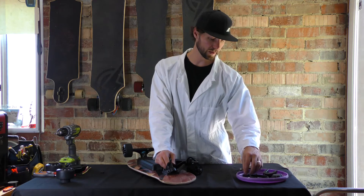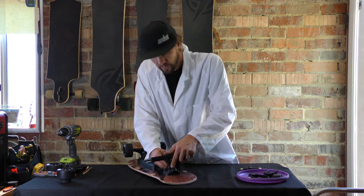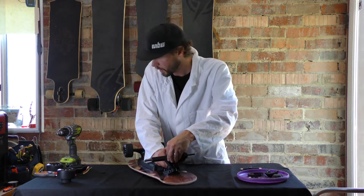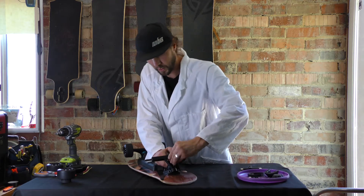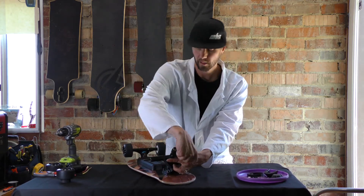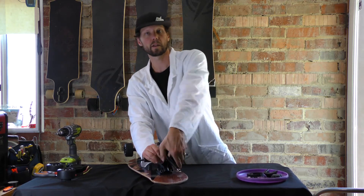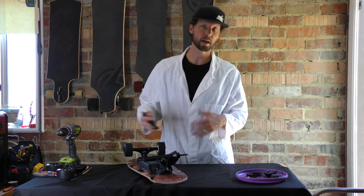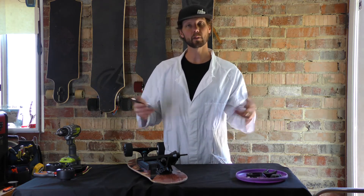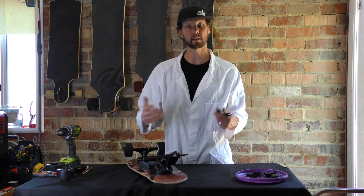I've got my base plate there. I need to put my first barrel bushing on there, then pop my hanger on nice and secure. Then pop your top bushing on, your kingpin washer, and last but not least, your kingpin nut. T-tool, large side - getting this nice and tight. You want to make sure at least the threads are poking through the nut, so you want it to be at least flush. From there, once you ride, you'll know if you need to stiffen it up - if you're getting wheel bite or it's too loose, tighten it up; if it's too stiff, loosen it. Make sure the kingpin threads are engaging the nylock section of that nut so it doesn't come loose while you're riding.